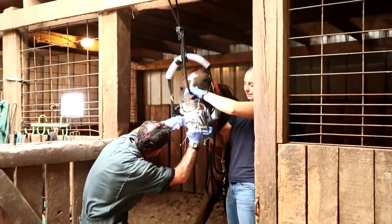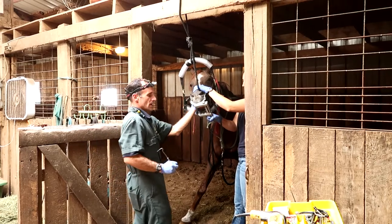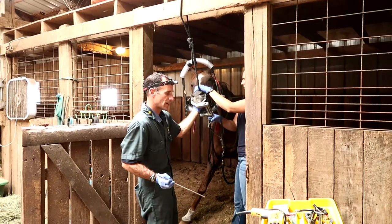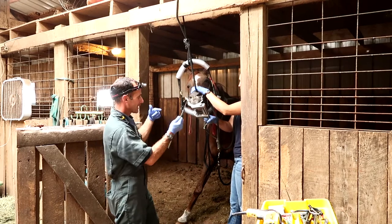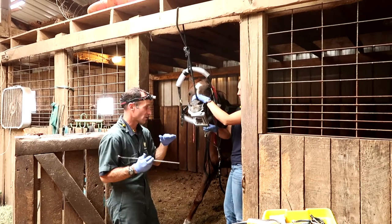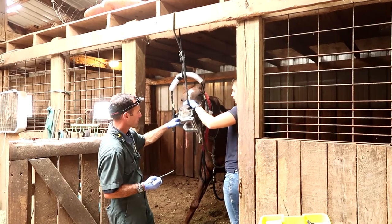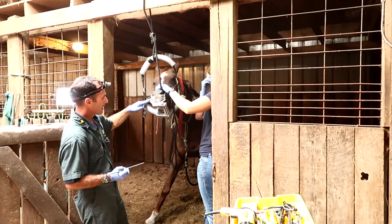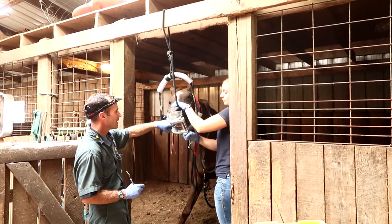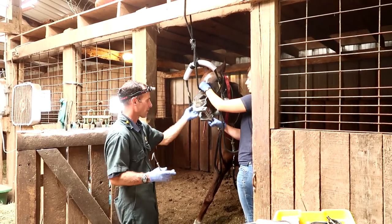He has some rough ones, and the good news is he doesn't have any real big buccal ulcers or anything of that nature. Our goal is to remove those outside edges of the upper and the inside edge of the lower. The leading first premolar — actually the second — is going to be addressed with what's called a bit seat. It's the very rostral leading edge of that first premolar on the upper and lower, where the bit lies in the bar of the mouth. When you pull back on your reins and the bit comes back, it should have a nice smooth transition into that dental arcade versus an abrupt point that will cause sensitivity.